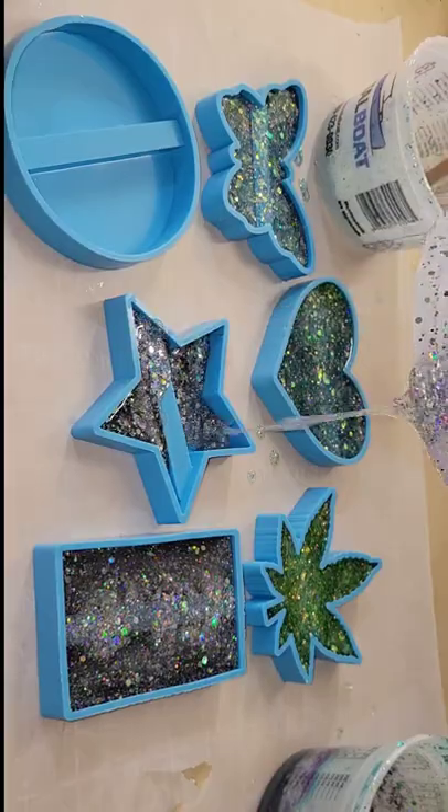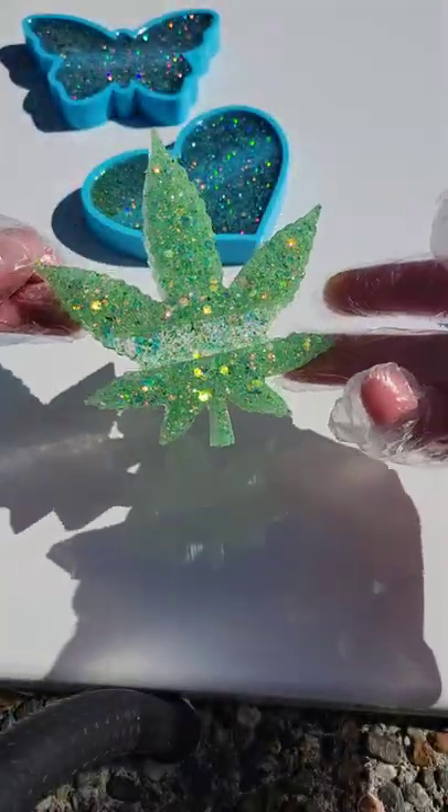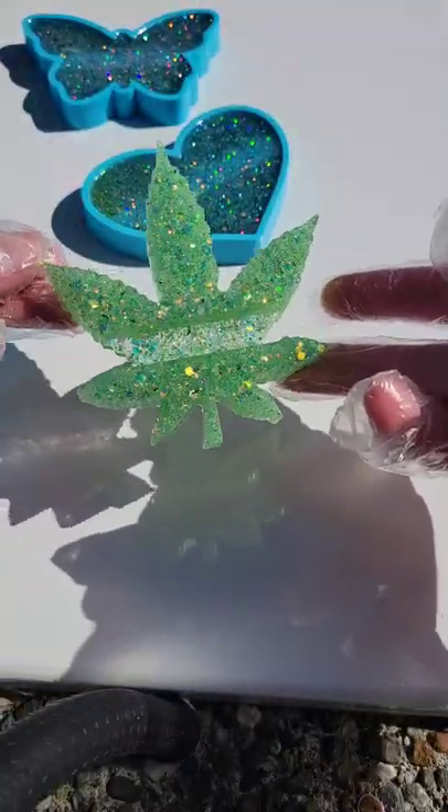Super easy to do this. I let them dry overnight. Here we are ready to demold them — I was really excited to see how these turned out. On these ones I used the opal glitters from Let's Resin.